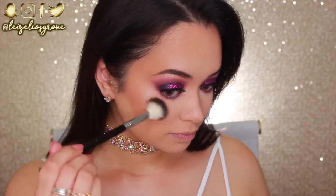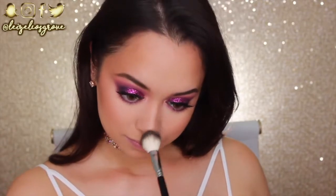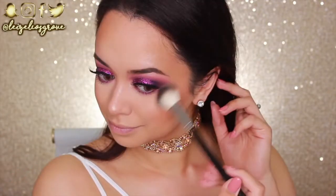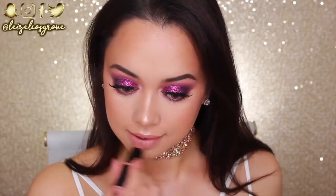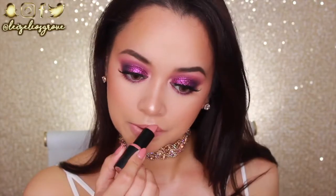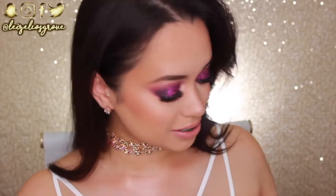For highlighter I'm using the Wet n Wild Mega Glow Highlighter again with the Anastasia Beverly Hills A23 highlighter brush — this brush makes any highlighter look good. For lips, I'm first lining and filling with the Essence Lip Liner in number 11 Nude, then applying the Essence Lipstick in number 15 Oh So Matte. Don't sleep on these Essence lipsticks — they're crazy inexpensive and apply really nicely.